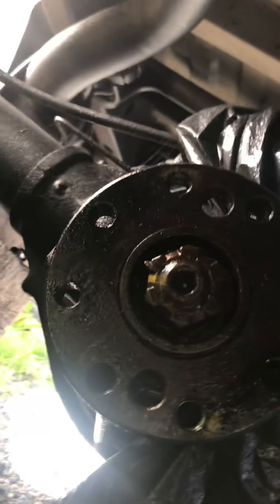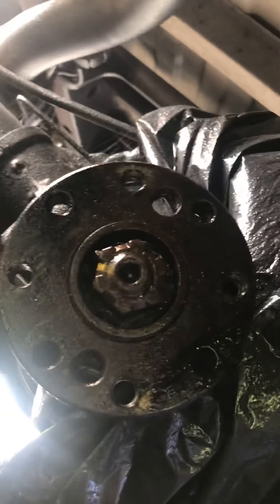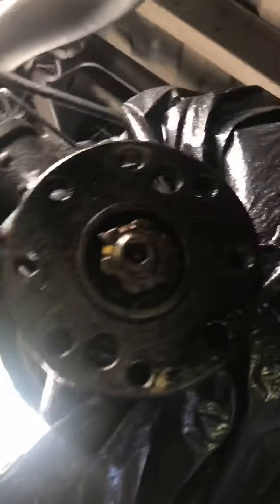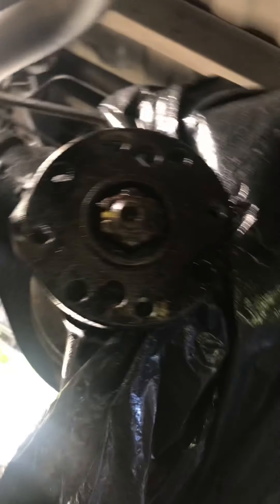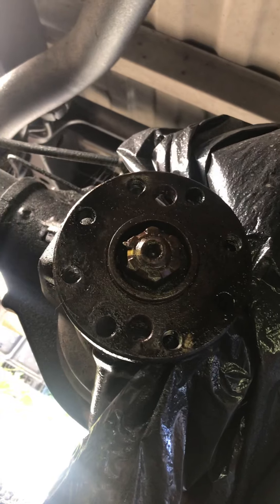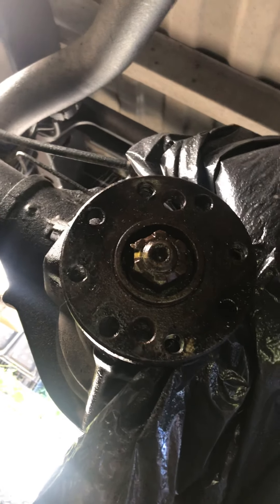I'm gonna take that nut off now. Maybe I won't mark my line because I want to tighten it down properly - if it's not tightened down properly then that line is probably not right. I've got a broken thing in there. A bunch of things were going on, so now I'm just gonna replace it all and we'll go from there.